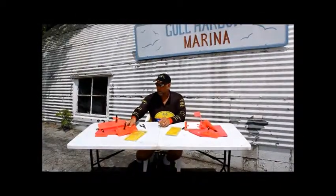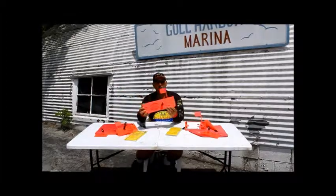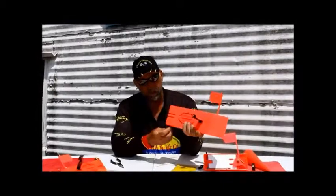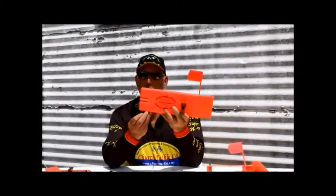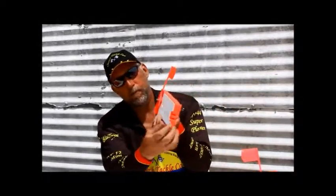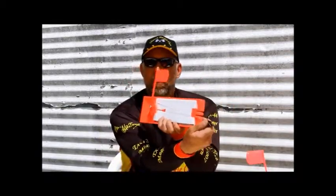A couple other boards you might be interested in: our Superplaner TX44. This one has a similar setup, however you put the pin on the bottom, and you'll notice the same flag kit, except with this we have a tension wire. Same setup, same spring design, same tension mechanism, except in this one we actually use a wire instead — just a little cable.